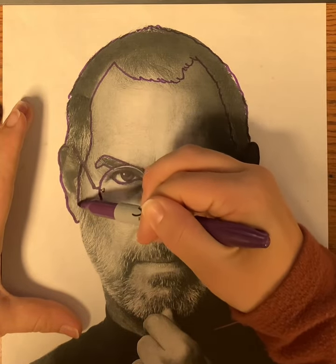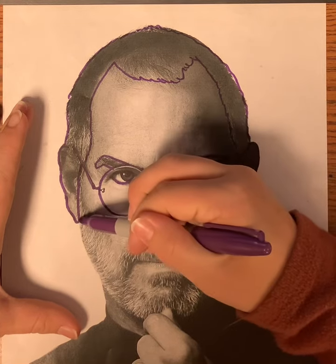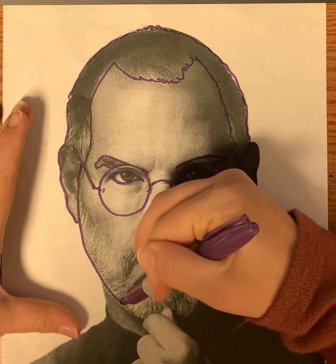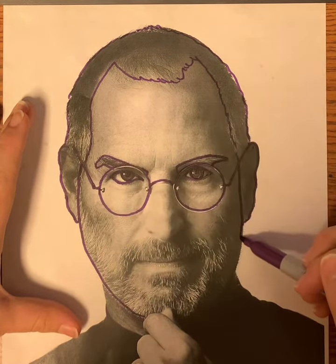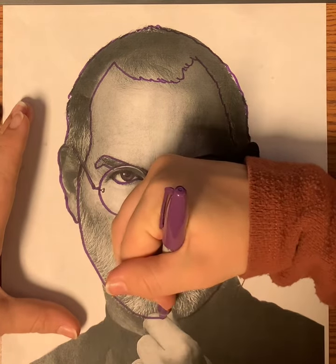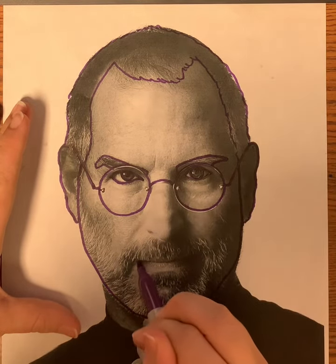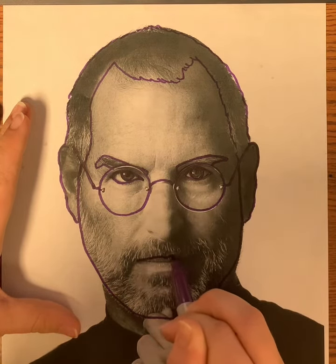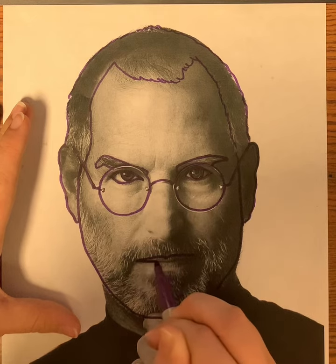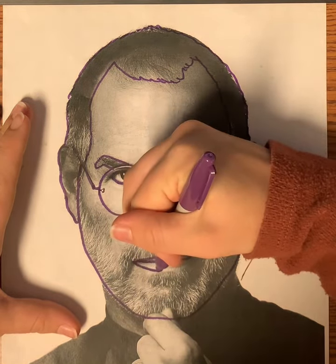Don't forget to separate your face from your ears, like that. Then I'm going to go down the chin. I'm going to ignore his hand, so I'm just going to connect that line there. Then his lips — outline the top lip, right there.